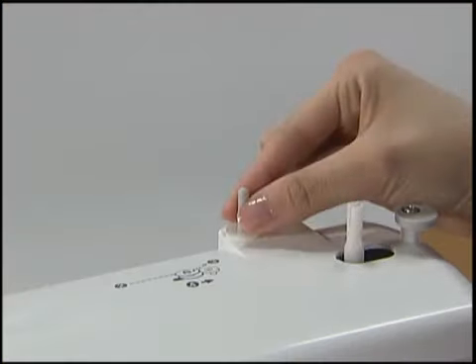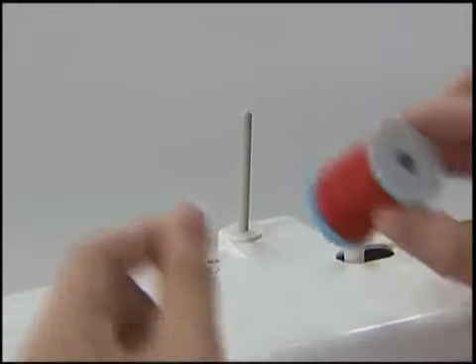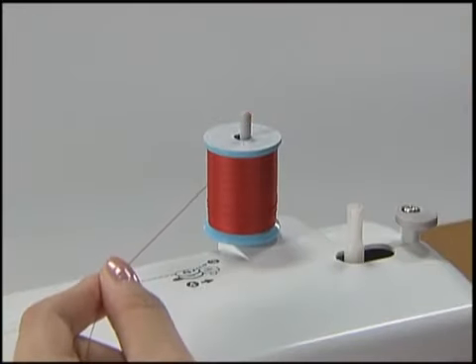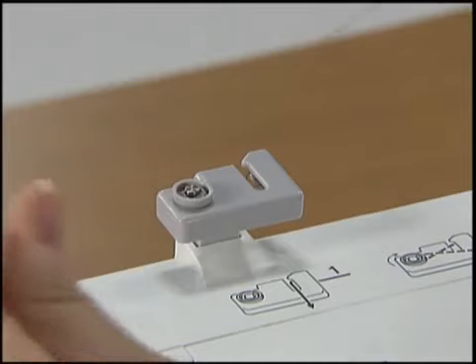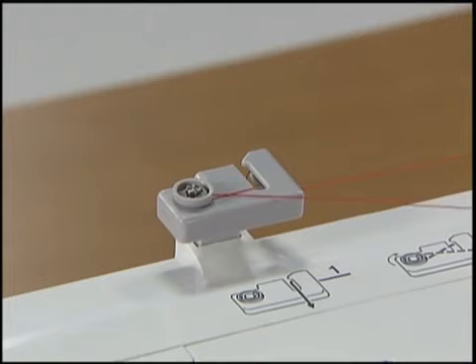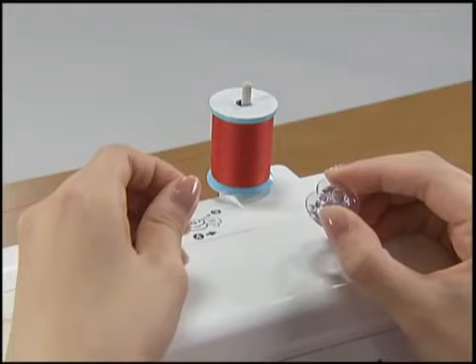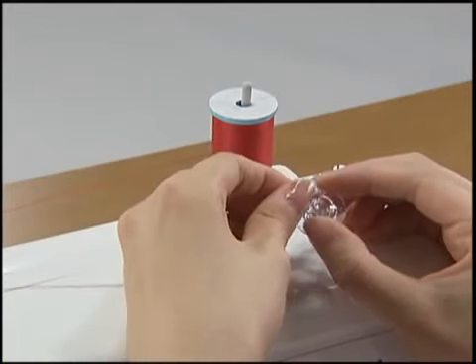Pull out the spool pin fully and insert the spool of thread for the bobbin onto the spool pin. Hook the thread on the thread guide groove. Pull the thread from the front to the back around the pre-tension discs completely. Pass the end of the thread through the hole on the bobbin from the inside of the bobbin and pull through.